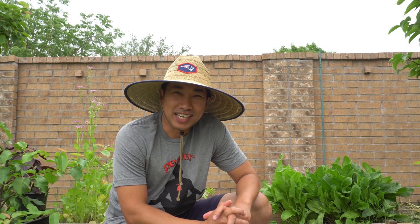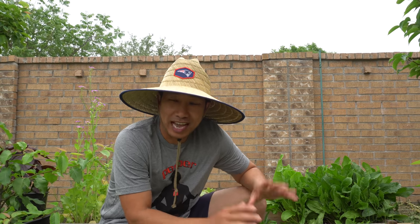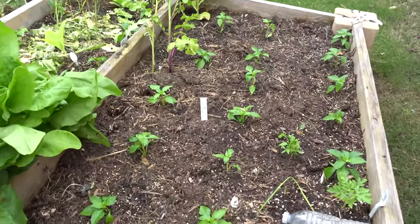Today is May 22nd, 2021, and we're going to do the next update to the pepper series. Before we go into the update, I just want to give a quick shoutout to the Pepper Guru. Here's a shirt by him. I just found out after all these years that he actually has a YouTube channel and it's excellent — go check him out. He does beautiful videos and traveled the world looking for peppers, and his knowledge is just amazing.